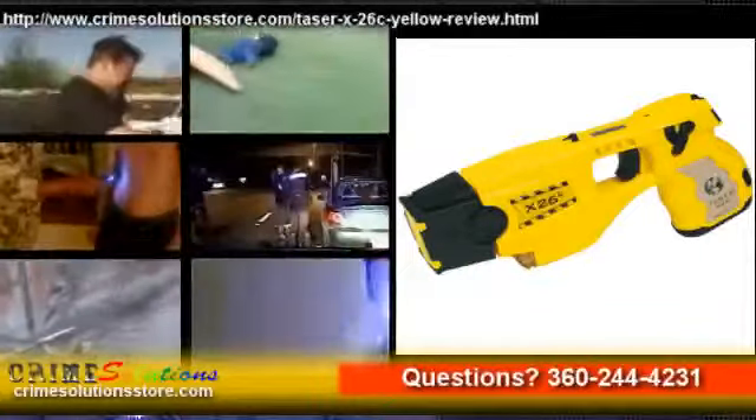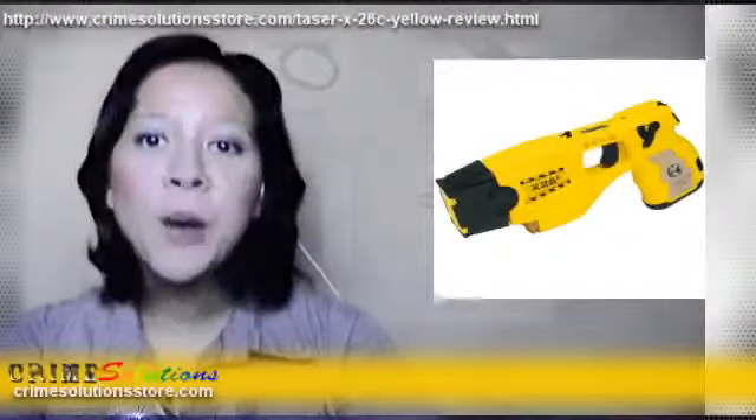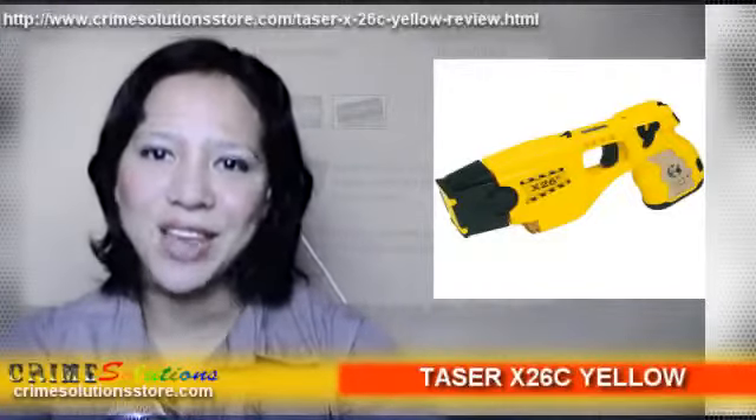Very useful for avoiding the infamous friendly fire. When it is in stun gun mode or there is no cartridge, pulling the trigger instantly activates the electricity while the countdown timer represents how long the stun gun should be activated.